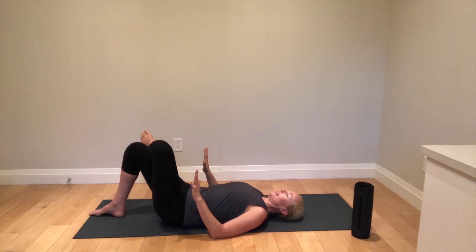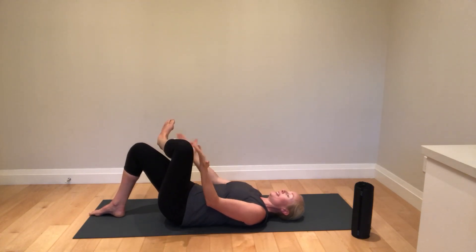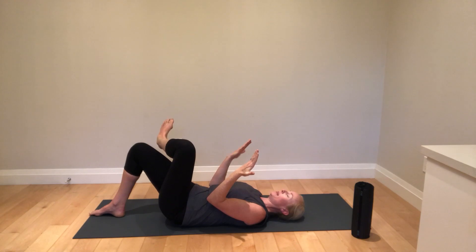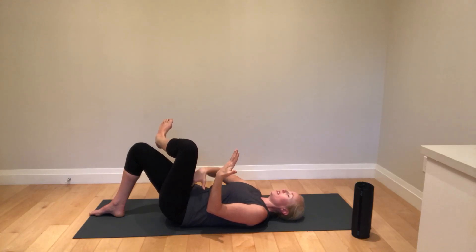Then you're going to relax and release it, and immediately you're going to try to pull this leg off of the one below it — pulling more with the foot than with the knee. It's like you're trying to get it off of a scale. 10 seconds, using all of that regressive tissue.